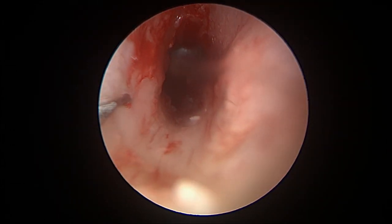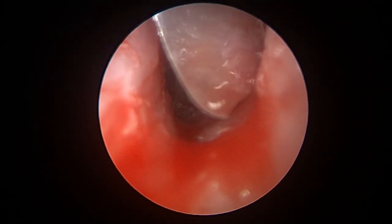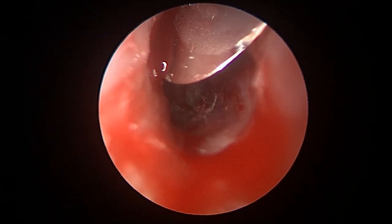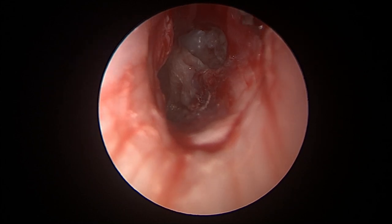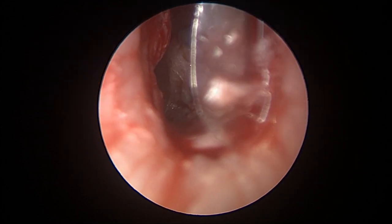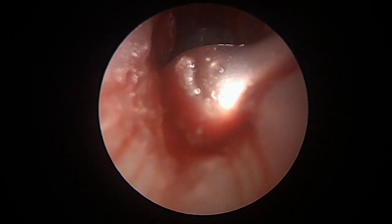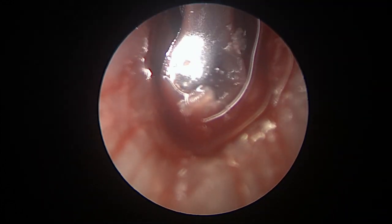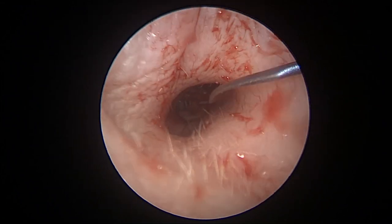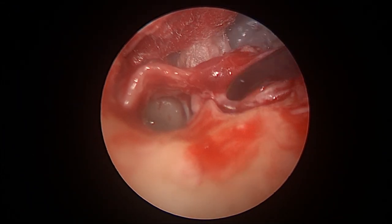Using the same principle of elevation of the tympanomeatal flap with a disposable tympanoplasty knife to elevate the tympanomeatal flap, and starting to remove the cholesteatoma sac transcanal.